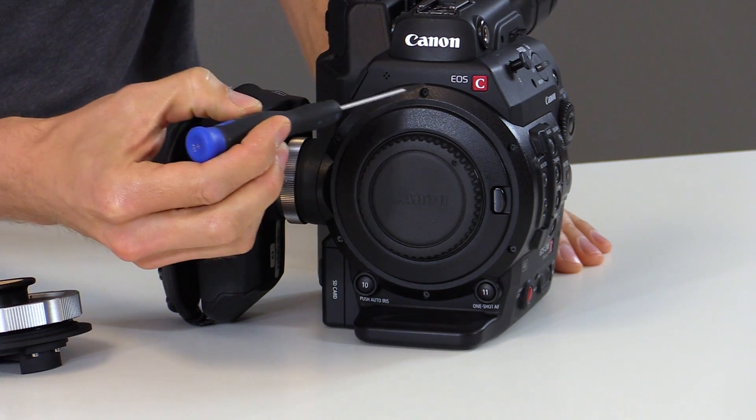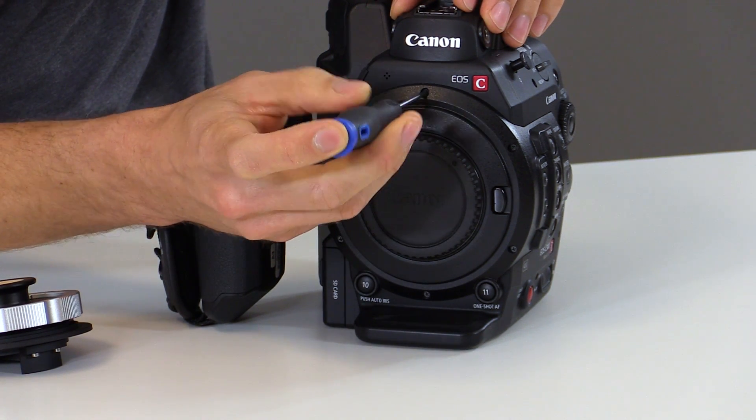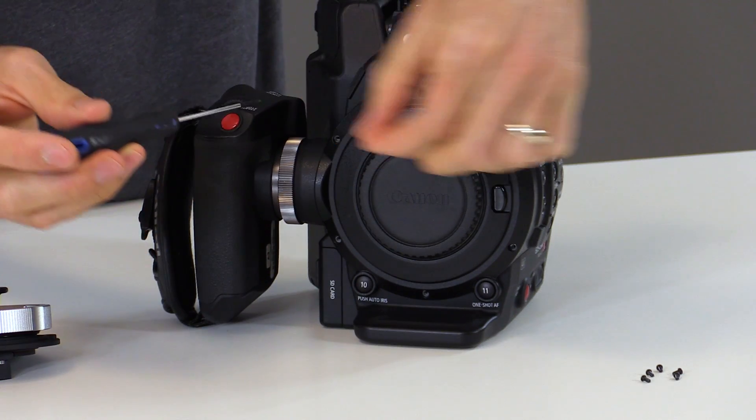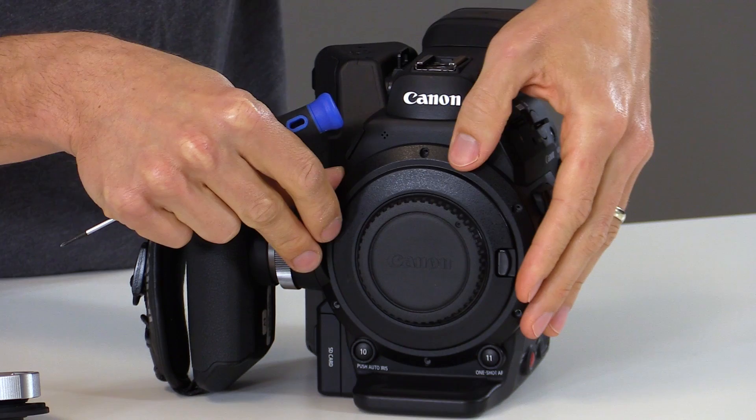The first step is to use the jeweler style screwdriver and remove the six screws on the front of the camera faceplate. We want to be very careful not to strip the screw heads. We'll set the six screws aside and reinstall them later. Next we can remove the faceplate.